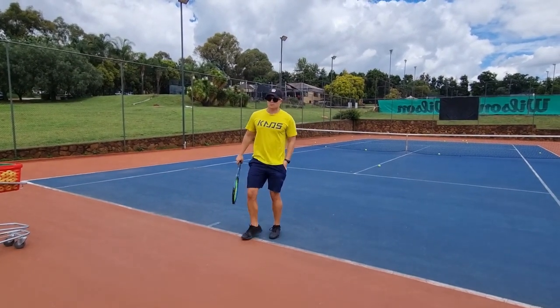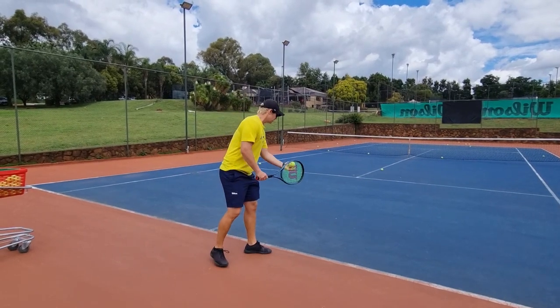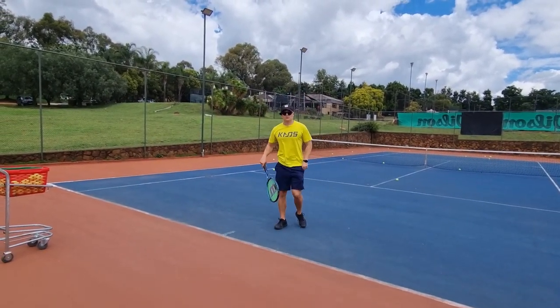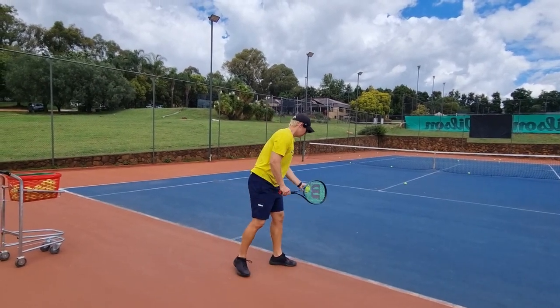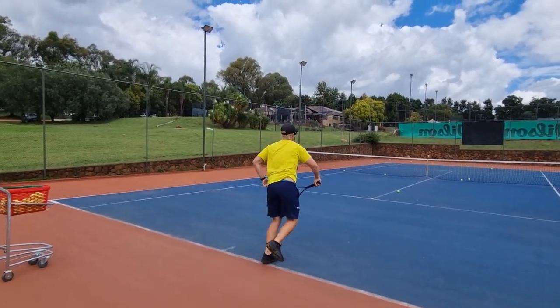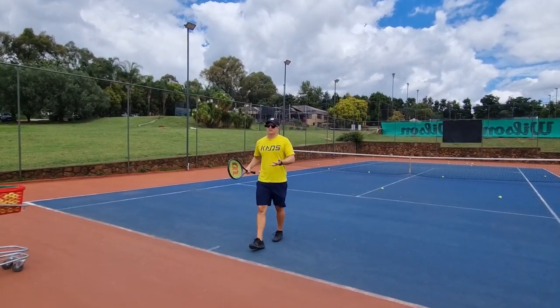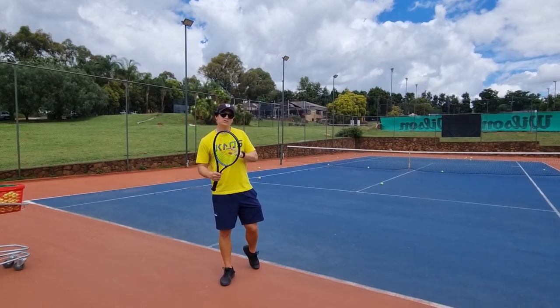That's a very nice one. So what this does is it gives you more accuracy without losing out on power. Three in a row — with the first step I'm working on plus that little bit of a slice feel, it's looking good so far.